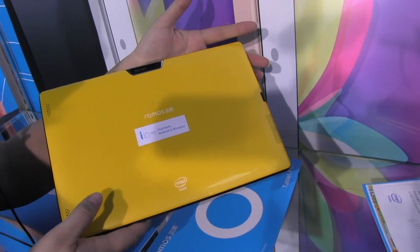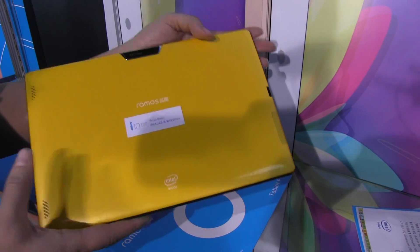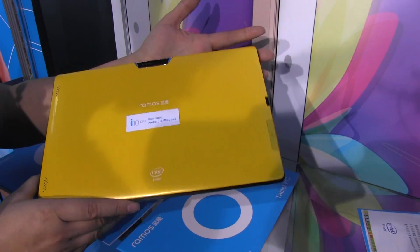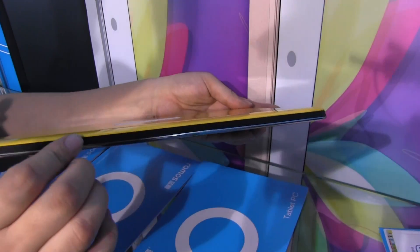It comes with a lot of color options for the back — I think there's like five colors, including red, blue, and obviously yellow. It's a very light tablet; I believe it's 550 grams. Intel inside, as I mentioned, with 2GB of RAM. We're still booting so we'll talk about the physical aspect of the tablet.